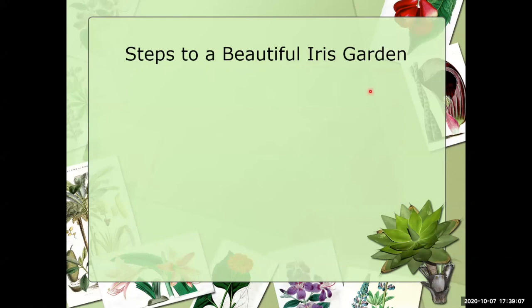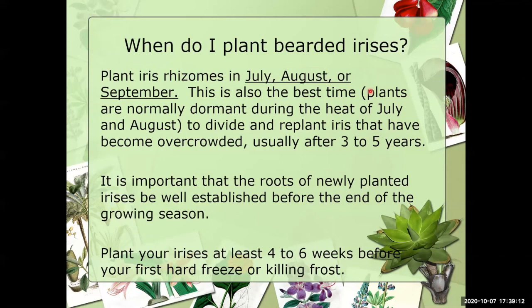Now let's talk about the steps to a beautiful iris garden. When do I plant bearded irises? Most of us will plant our irises in July, August, and September. In Dallas we have two sales — one in August and one in September. In August it can be over 100 degrees, so if you can't plant right away, spread them out on newspaper or brown paper sacks in a spare bedroom. Normally you would plant a perennial opposite of bloom season. Divide and replant irises that have become overcrowded, usually every three to five years.